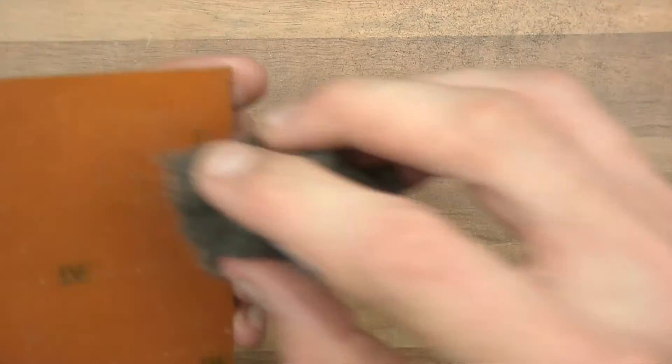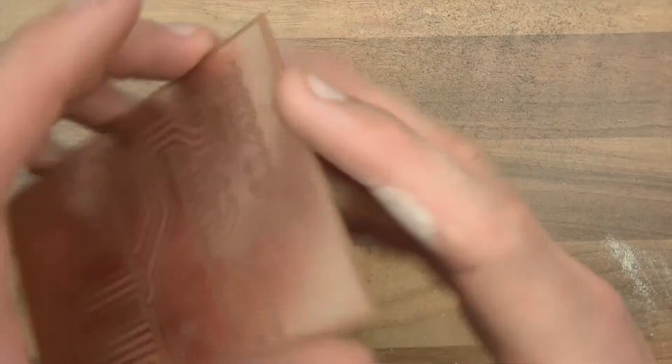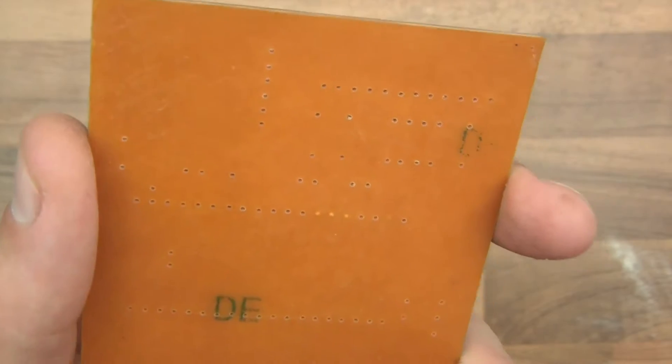There we go. On the other side, it's generally not as bad. You can see there are a couple of areas there where I've just not quite gone deep enough, so I'll just have to touch those up.